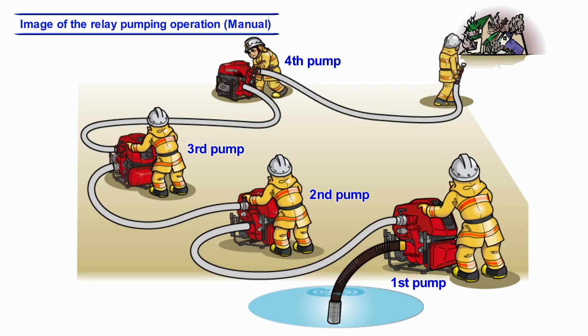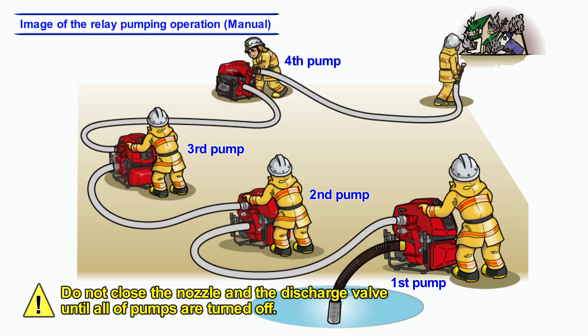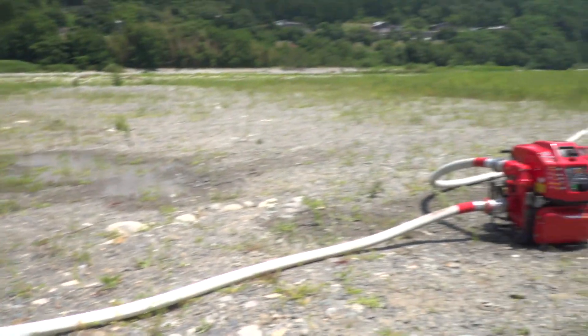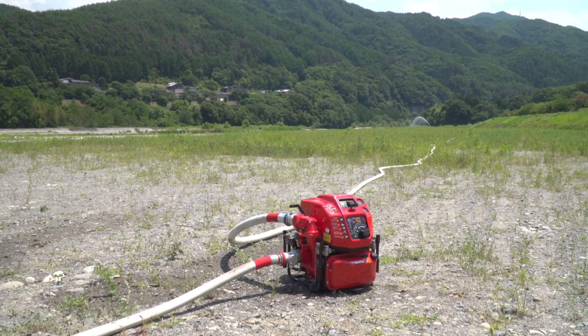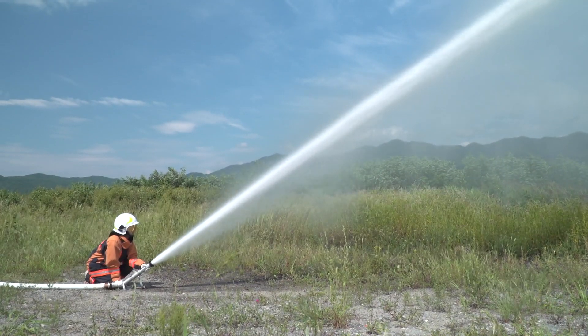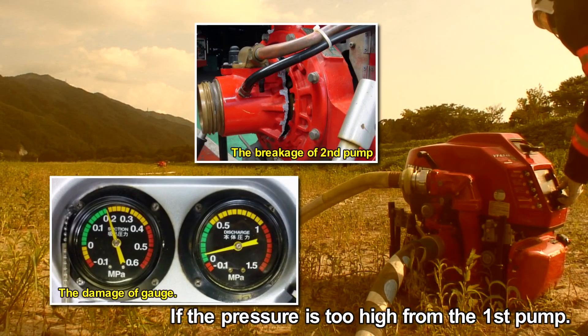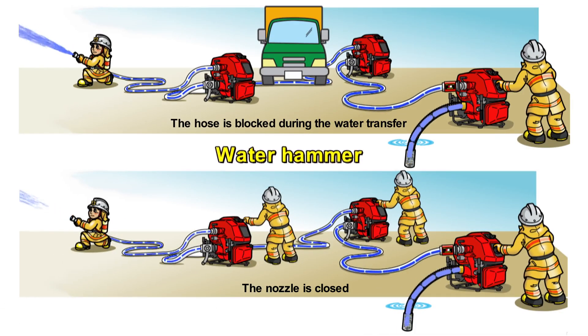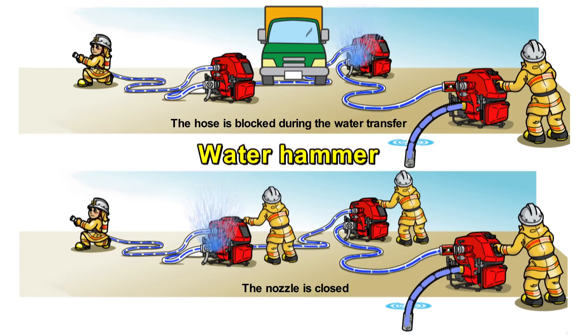The discharge valve and the nozzle must remain open until all pumps are turned off. The relay pumping operation may cause serious or dangerous trouble. A thorough understanding of the operating procedure and pressure control is required for safe operation. The second pump or fire hose may break when the pressure from the first pump is too high. Cavitation or overheat may occur on the second pump if the pressure from the first pump is insufficient. Also, there is a possibility of water hammer when the hose is blocked during water transfer.